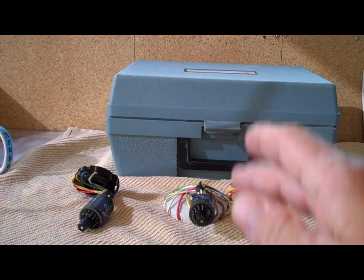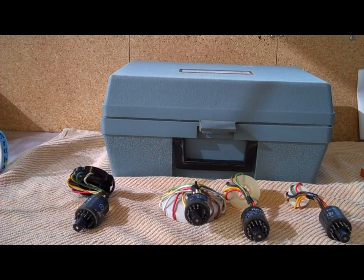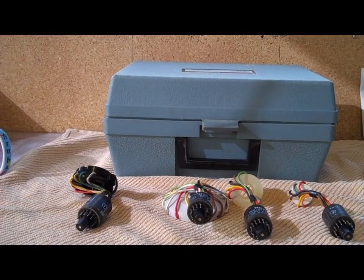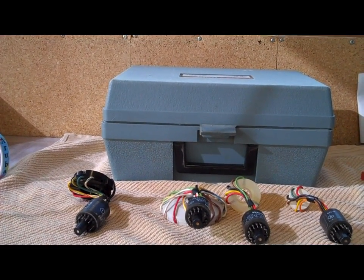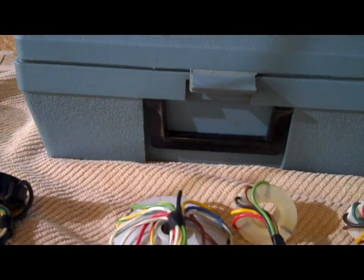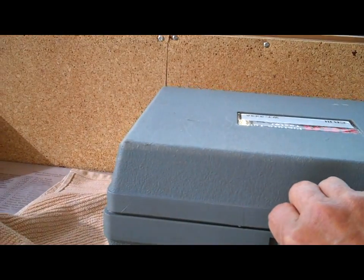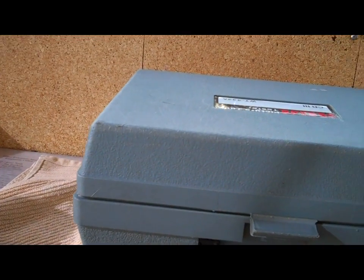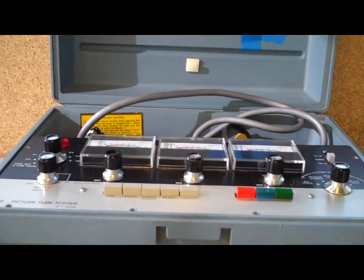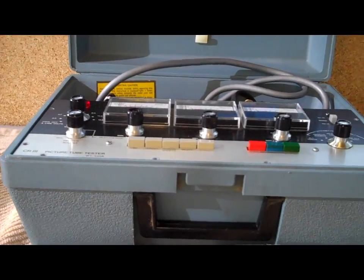A few things I did find out about this tube tester: it's better being used on your older black and white and older color sets for rejuvenation purposes. If you want to rejuvenate a modern tube — relative to the old tubes — it's a little bit harsh, because the old filaments were a lot thicker than they are in the newer or later model tubes.